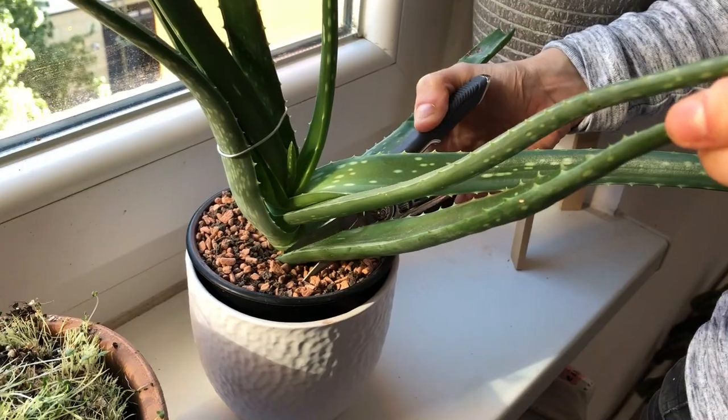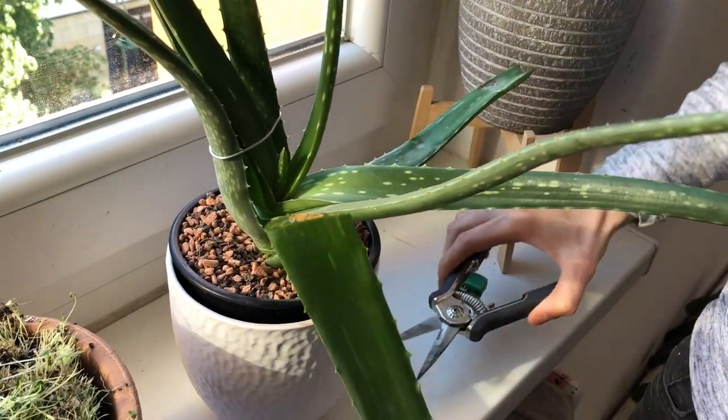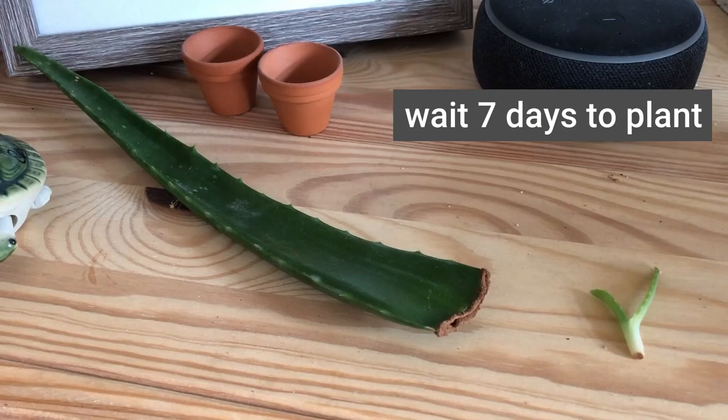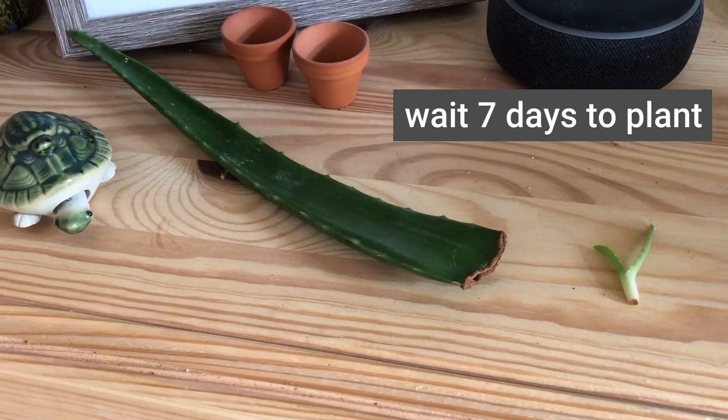The second way you can propagate your aloe is using the leaves. You cut the leaf — it's super easy — and then seven days after you can plant it in soil. The seven days gives it time to callus. So let's plant them together.